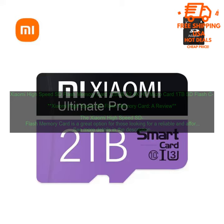Bottom line: The Xiaomi High-Speed SD Flash Memory Card is a great option for those looking for a reliable and affordable SD card. It is available in a variety of sizes, is compatible with a wide range of devices, and offers fast read and write speeds. The card is also durable and affordable. If you are in the market for a new SD card, I highly recommend the Xiaomi High-Speed SD Flash Memory Card.